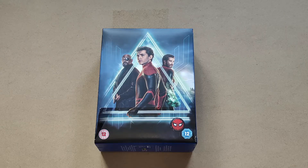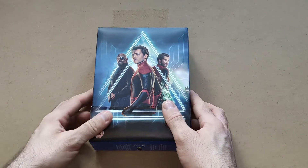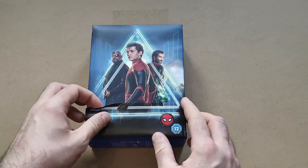Hello and welcome back to my channel. Today I finish off my review series of the Zavvi exclusive Marvel Collector's Editions with Spider-Man: Far From Home. The first thing we're going to look at is the outer casing.